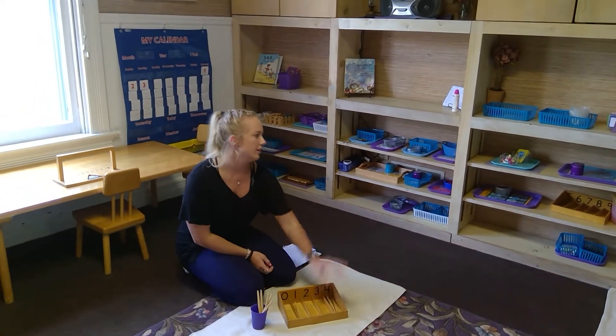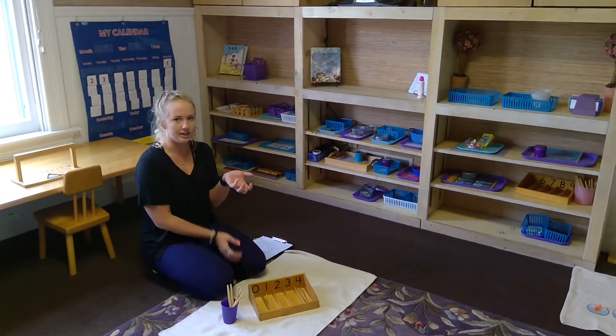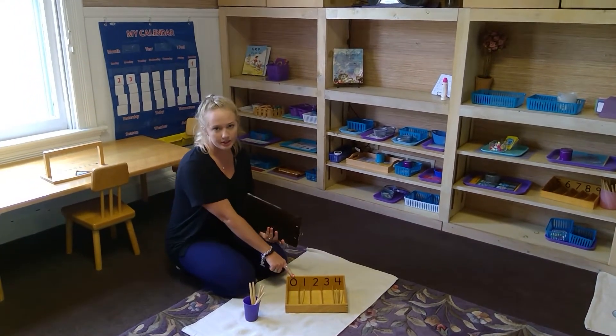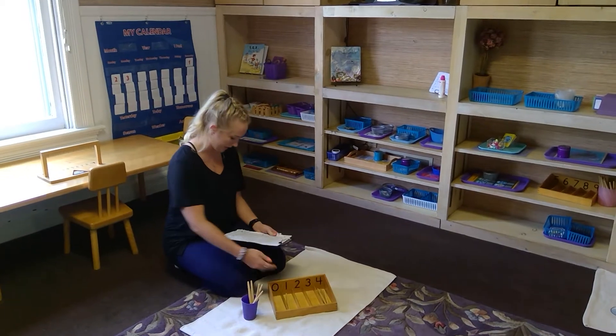Their hand is more full. And then with nine, they'll realize that nine is very hard for them to hold. We also introduce zero with this, learning that that's an empty set.